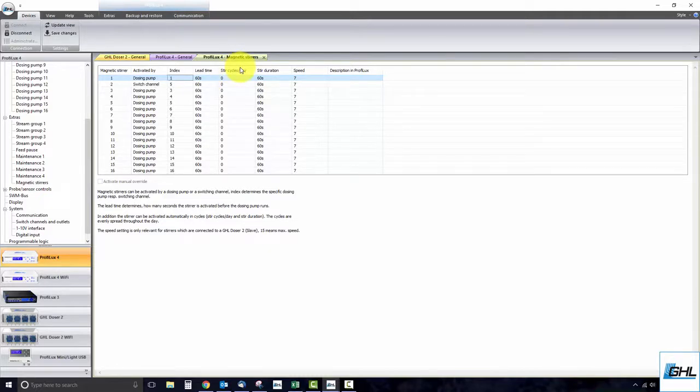In 'Stir Cycles Per Day', enter how many times per day the stirrer should run in general. If you set it to run 10 times per day, it will evenly spread those 10 cycles throughout the day. You can set the stirrer to run for up to 48 times per day. 'Stir Duration' is where you set how many seconds the stirrer should run when it is activated. You can set the stirrer to run for up to 255 seconds per cycle.